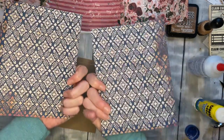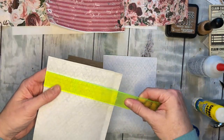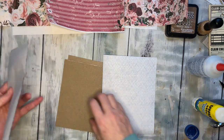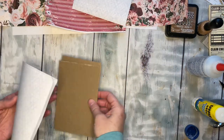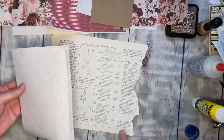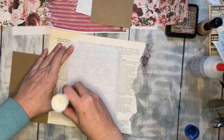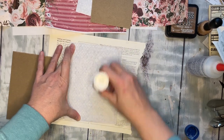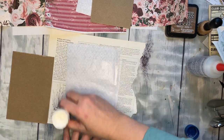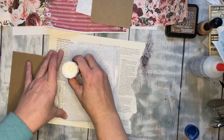I took one 8.5 by 11 page and cut it into two papers — these are about five and a quarter by seven. It doesn't have to be perfect, but I'm going to cover these two chipboard pieces with them. I have a little scrap of paper to catch all my glue, and I want to give it a good substantial amount of glue because I am going to fold it around the edges.